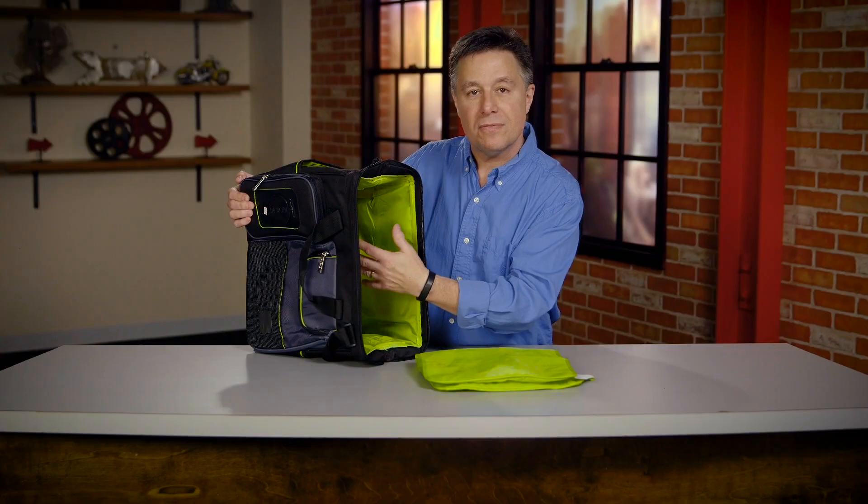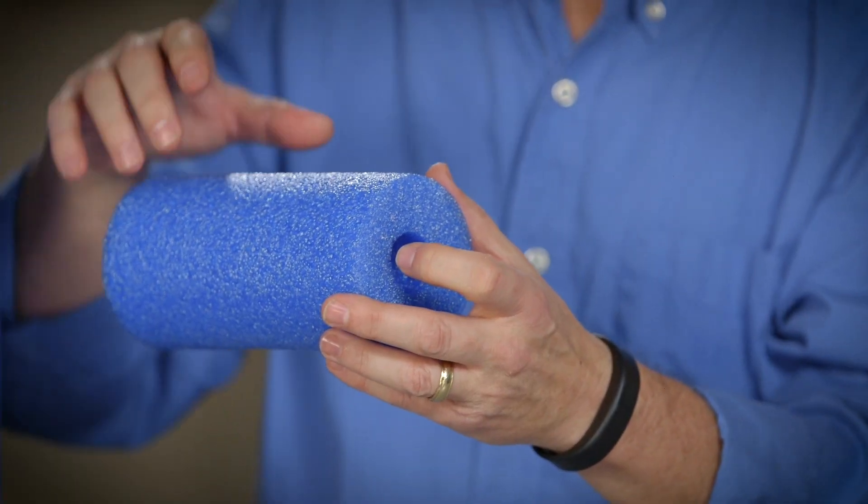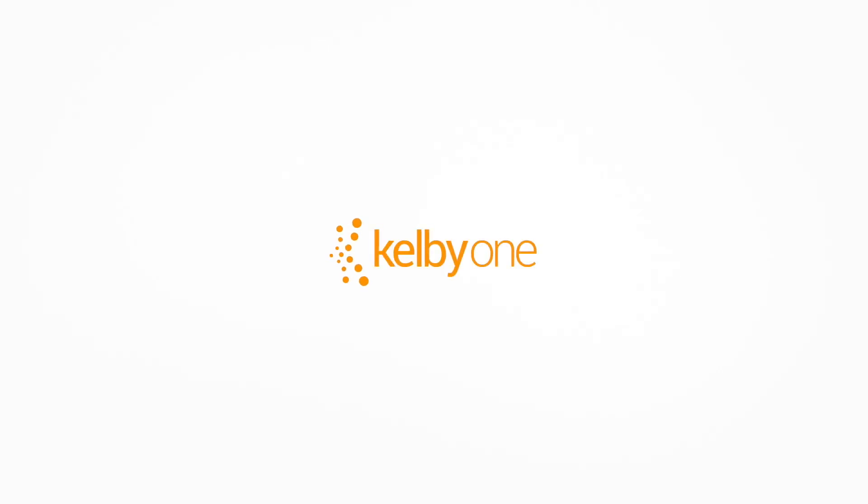I talk about V flats, I talk about making your own gear, I talk about lightweight and travel gear, keeping your gear safe. No matter what it is in photography, if it's about saving money, you'll learn it in this class and it's exclusively on KelbyOne.com.